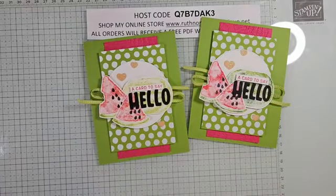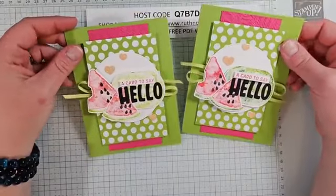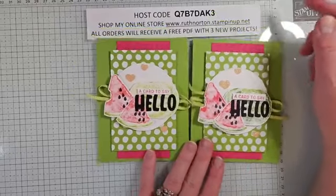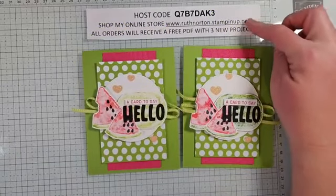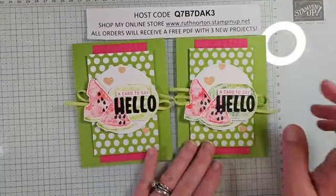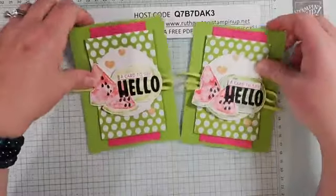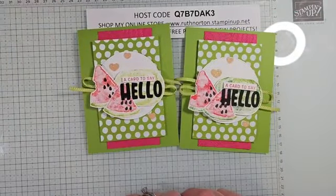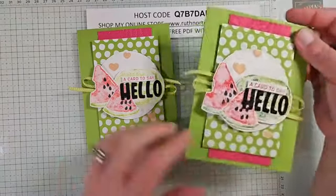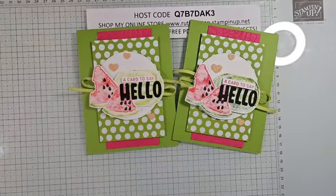That is it! I hope you enjoyed this fun baby wipe technique. If you want to earn this Watercolor Melon stamp set for free, remember you only have until Thursday. Please leave questions in the comments, use the host code if shopping my store, share this with your crafty friends, and like and subscribe on YouTube. I'll be back not this Wednesday but the following Wednesday — back in March. Thank you so much for joining me for Celebration Sunday!